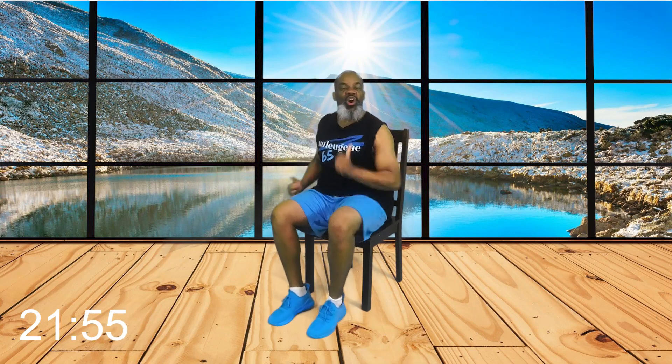Good day, this is Coach Paul Eugene and I'm back with another one of my exciting Power Cardio Chair Workout. Now this workout, it's not going to be long because I'm short on time, but I want to get you up and moving today, pushing your body, sitting and getting fit.